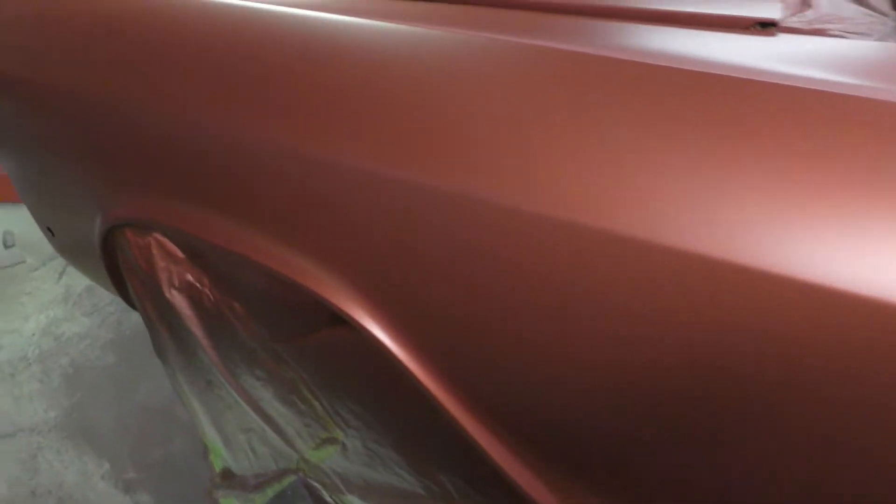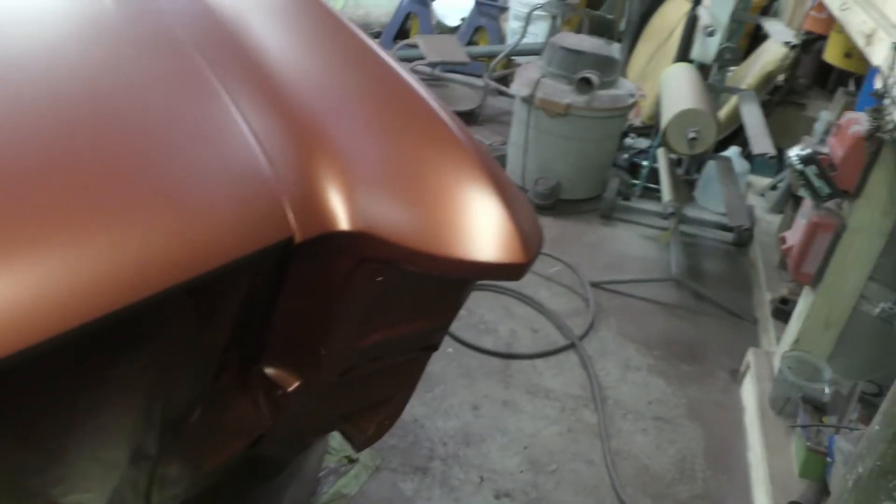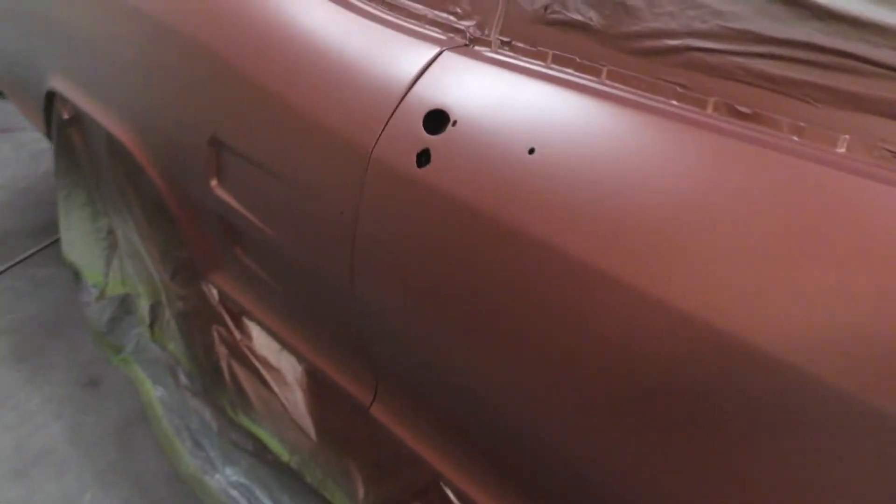A little sunshine in there — it's looking good. No clear on it yet, but honestly it's looking pretty good here.